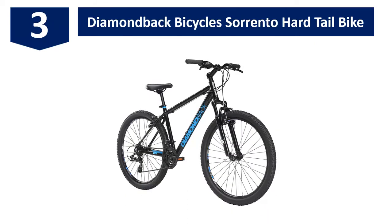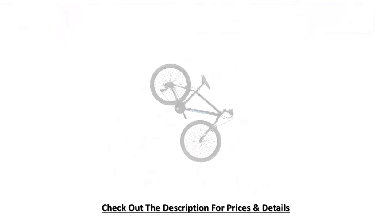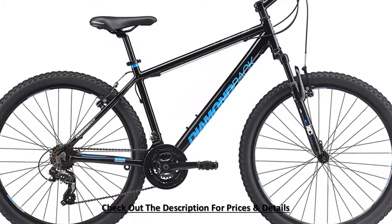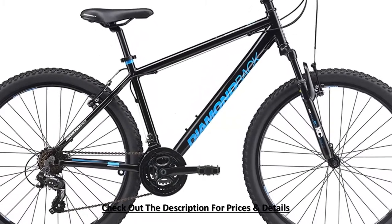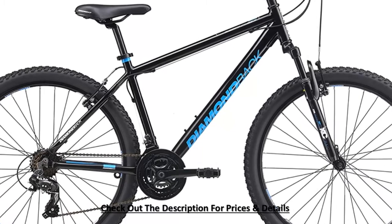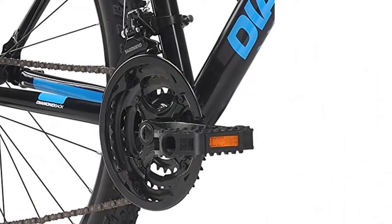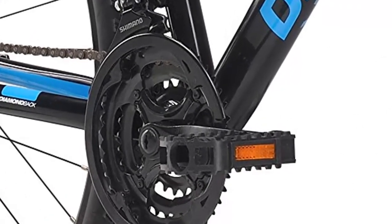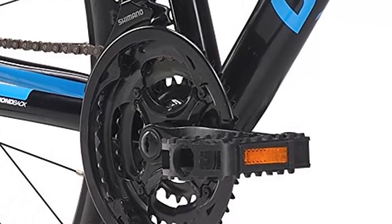This bike is one of the best mountain bikes in the Sorrento series, and is awesome for entry-level bikers. It comes in different frame sizes: 14, 16, 18, 20, and 22 inch. The aluminum alloy butted frame makes it lightweight and strong. This DB 6061-T6 aluminum frame has a replaceable hanger option.